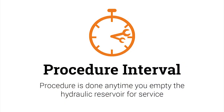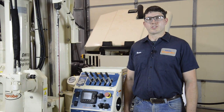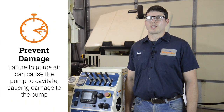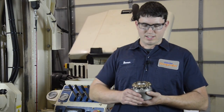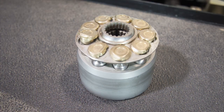You'll complete this procedure anytime you empty the hydraulic reservoir for service. Servicing the machine can introduce air into the system, and failure to purge that air can cause the pump to cavitate and damage the pump. I have an example of a pump that was ruined by cavitation — you can see that the pistons are damaged. It only takes a few seconds to ruin a pump like this.